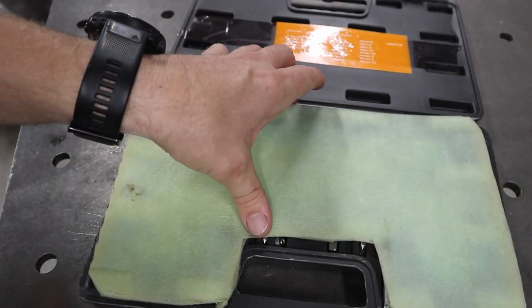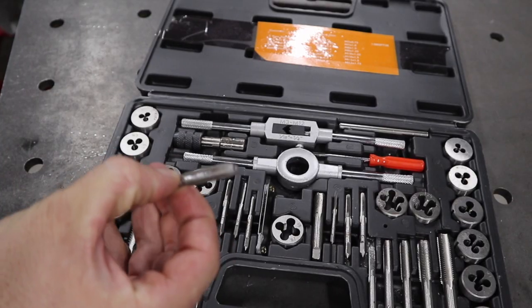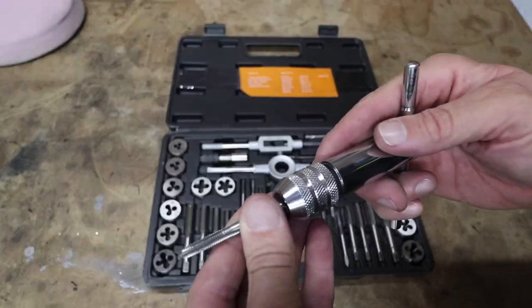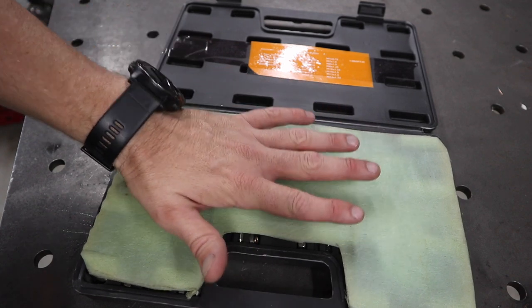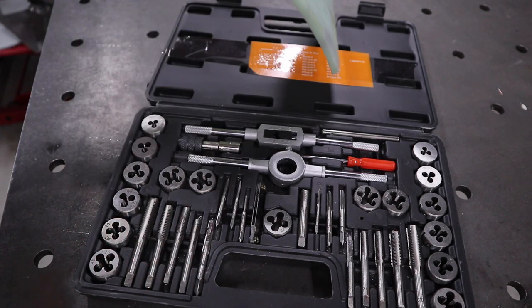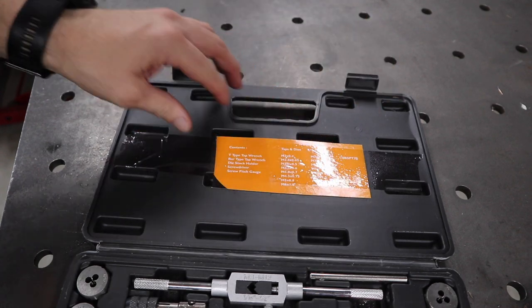The first thing on the list is the tap and die set. I use this extremely often. It's not just good for cutting threads, but also if you get things painted or powder coated, you can run one of these through a hole and it clears out the thread perfectly so you can put your nut and bolt on. A handy tip: if you get an inexpensive kit, put foam or cardboard in it so everything stays in place, because the writing on the small ones is extremely small. If the size isn't marked on them, cut it off the packaging and stick it on the inside.